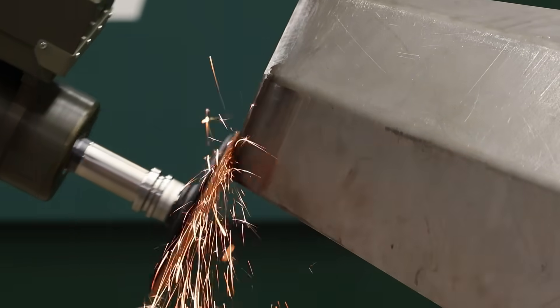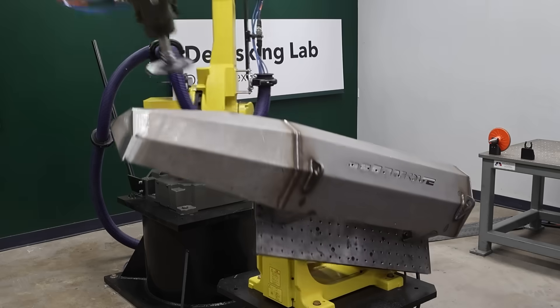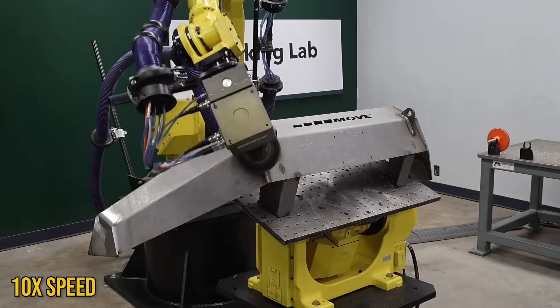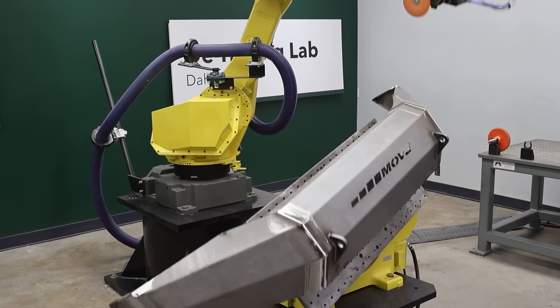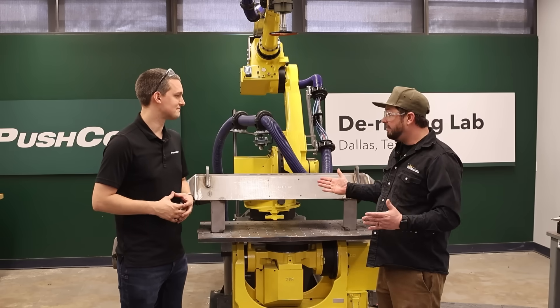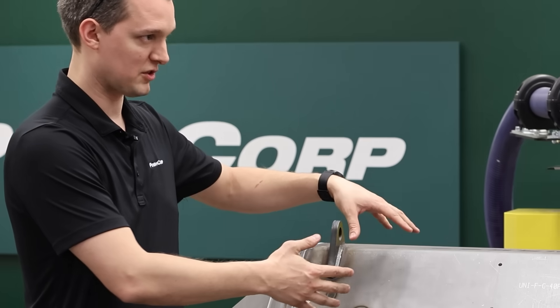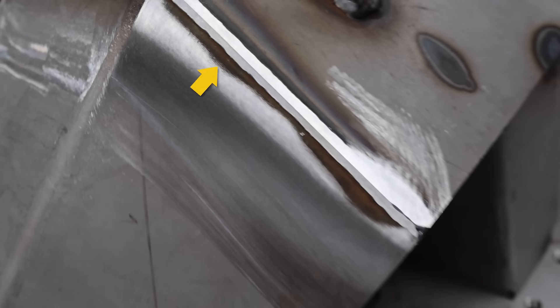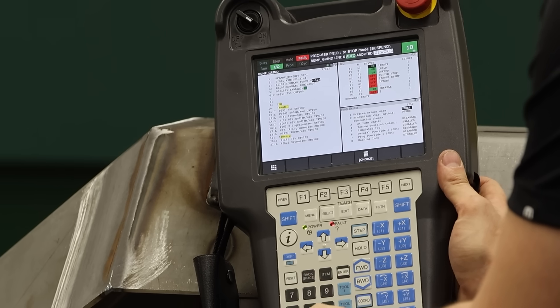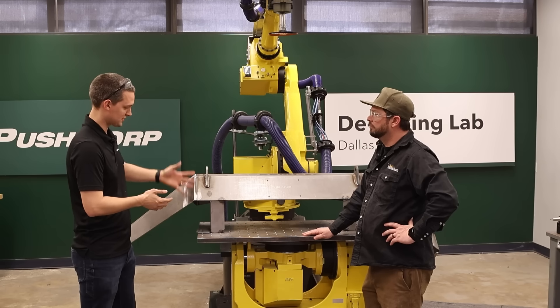This first pass is used to check our travel path and see if there are any points we need to adjust. We can also see if the pressure being put on the force compliance device is right for the speed and amount of weld we're trying to remove. We know ballpark from past projects where to set parameters — RPM, force, and travel speed — so we give it our first go and then read what's happening to make adjustments. On this weld, for instance, we're not quite getting down to parent material, so rather than slowing down the feed rate, we're going to add more force on the next pass.